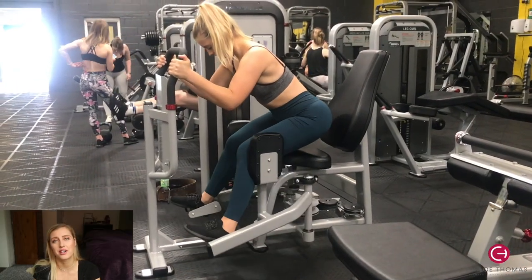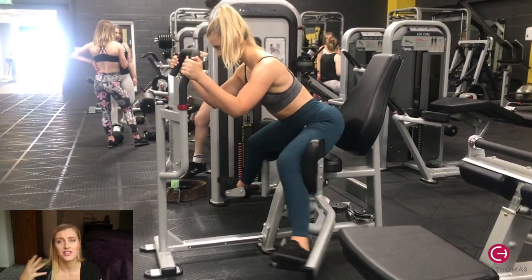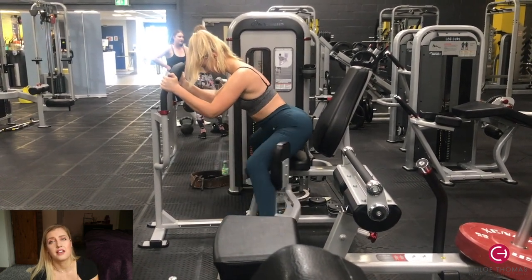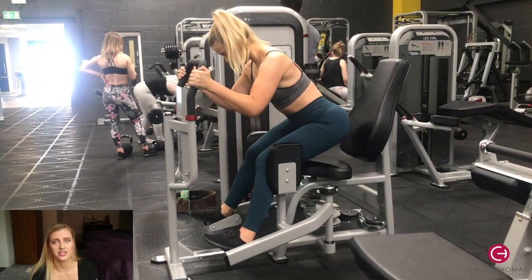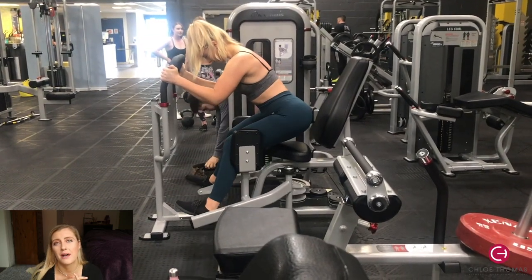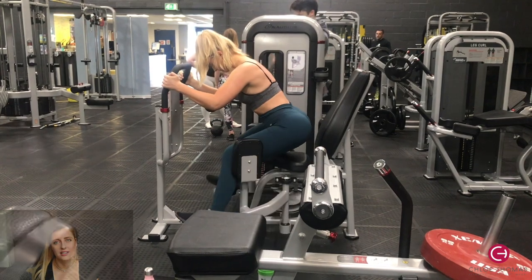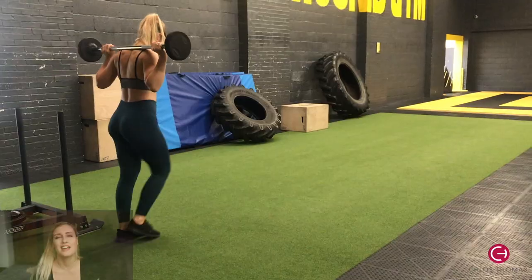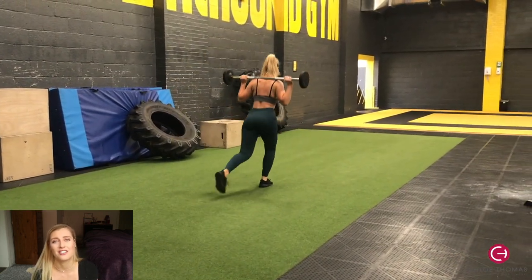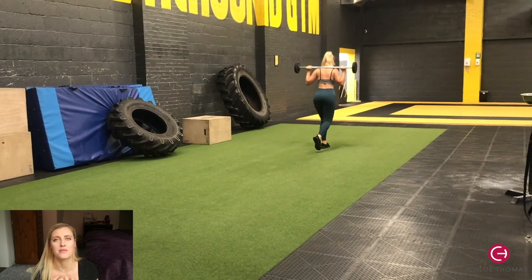Then I did the hip abductor machine again — same technique, bum slightly raised off the seat and leaning forward to target a different part of the glute. About 10 reps for three sets. The last exercise was walking lunges. I love doing these at the end of a leg workout because they really burn out your legs and glutes. I did three sets of eight reps on each leg — 16 reps in total.